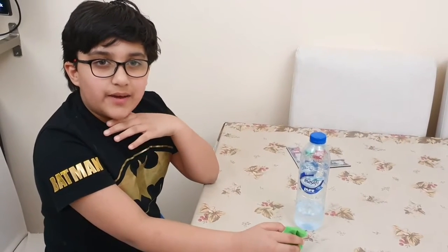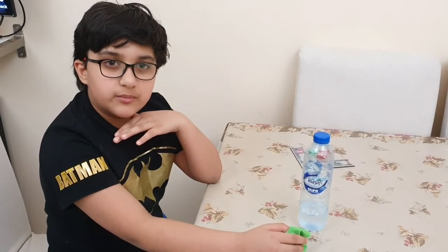Hi, my name is Ahmad. I'm from grade 3, Estrogems, Westminster School, Sharjah.